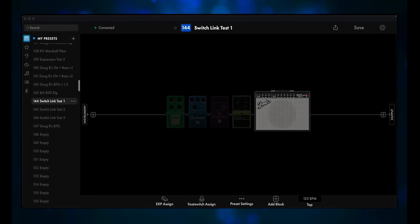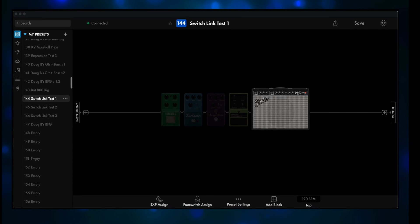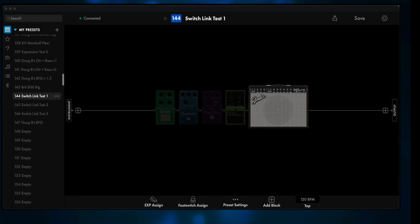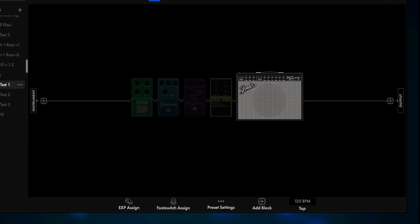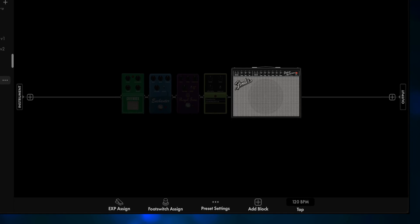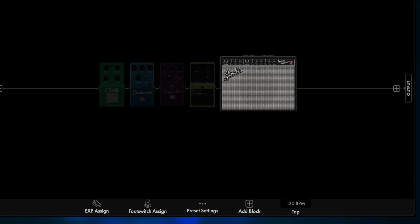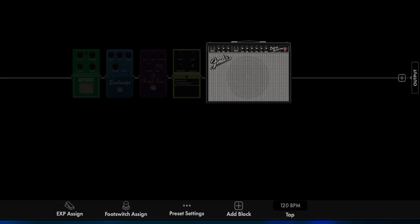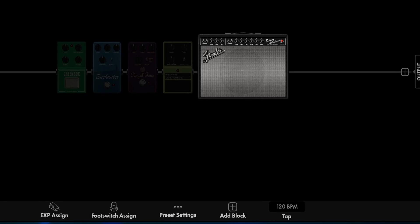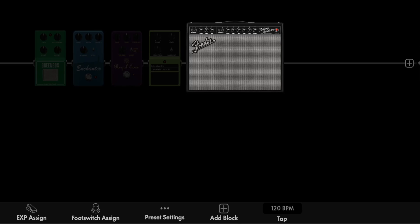My SwitchLink Test 1 preset will be the starting point. We've got the Deluxe Reverb amp, and then there's four dirt pedals: Greenbox, Enchanter, Royal Tone, and the Nashville Overdrive. This rig is set up just like it would be in the real world — your guitar gets plugged in at the instrument side, goes to the first dirt pedal, the four dirt pedals are connected to each other, and then the last pedal gets plugged into the amp. If you turn on one dirt pedal, most likely you'll want to turn it off before moving on to another. You could call that a mild version of pedalboard tap dancing. Let's see how SwitchLink can improve this situation.